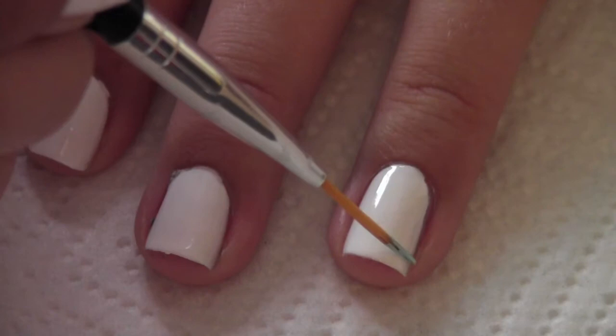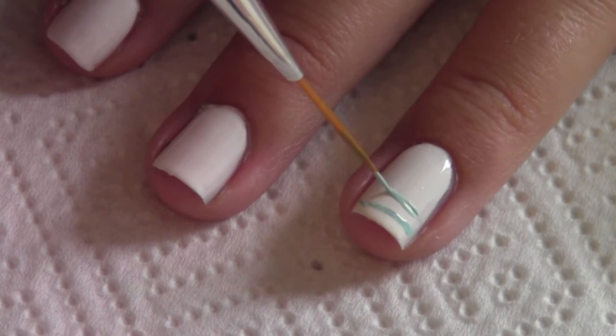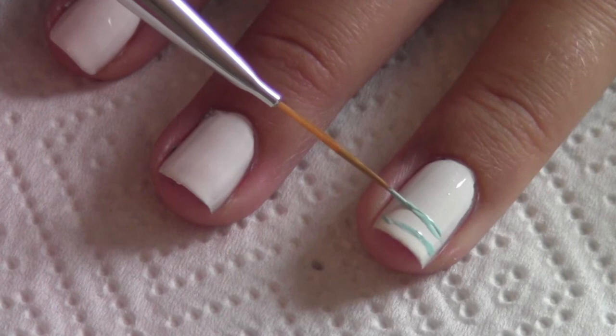Then take a blue striper and draw stripes on one of your nails. I chose my ring finger, and this color is Mint Candy Apple by Essie.